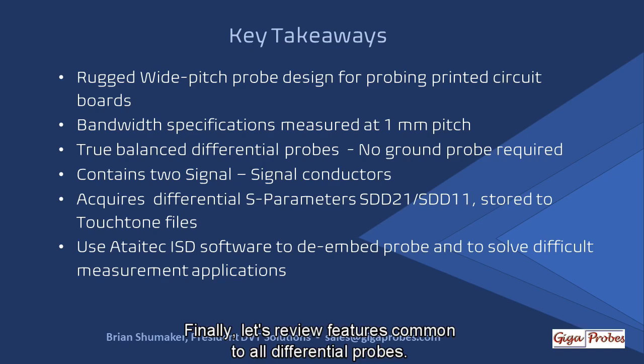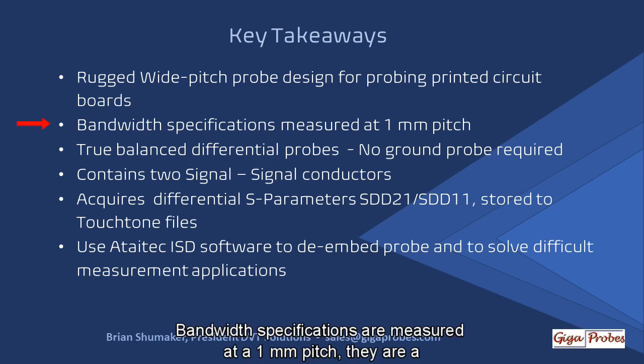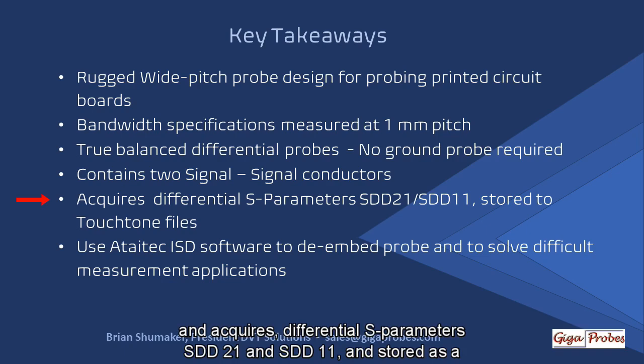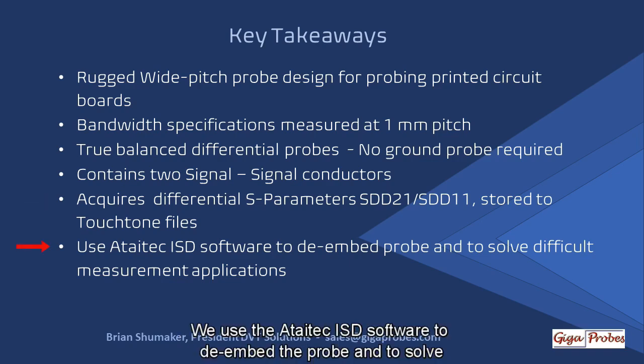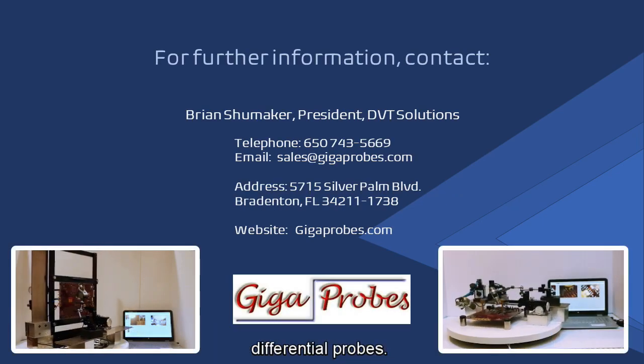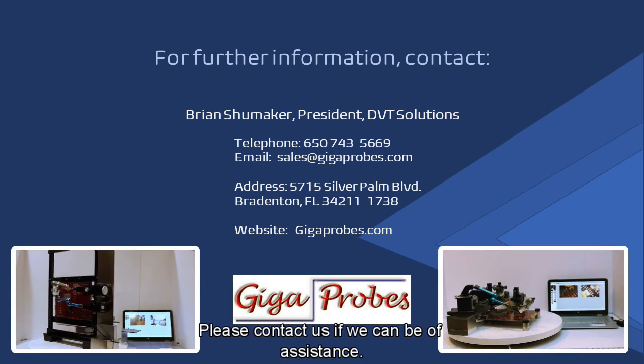Finally, let's review features common to all differential probes. The rugged, wide-pitched probe design allows us to probe printed circuit boards. Bandwidth specifications are measured at a one-millimeter pitch through a true balanced differential probe. No ground probe is required. It contains two signal-to-signal conductors and acquires differential S-parameters — SDD21 and SDD11 — stored as a Touchstone file. We use the Atiatek ISD software to de-embed the probe and to solve difficult measurement applications for our customers. Thank you for listening to our story about the development of our differential probes. My name is Brian Shoemaker from DVT Solutions — please contact us if we can be of assistance.